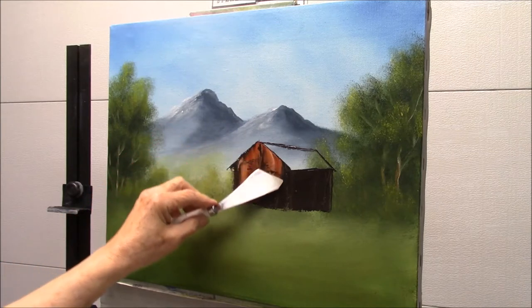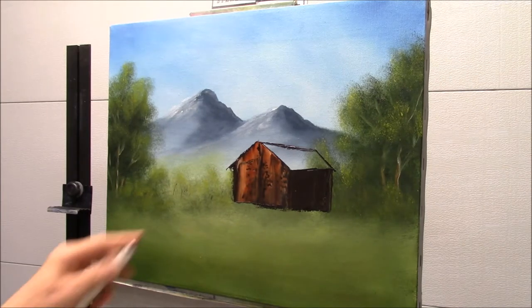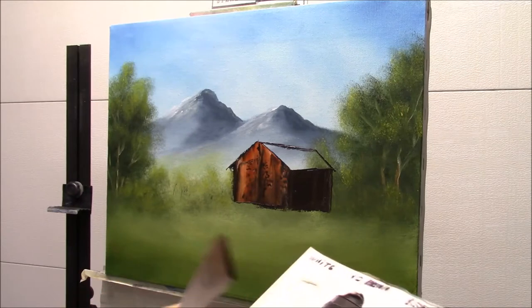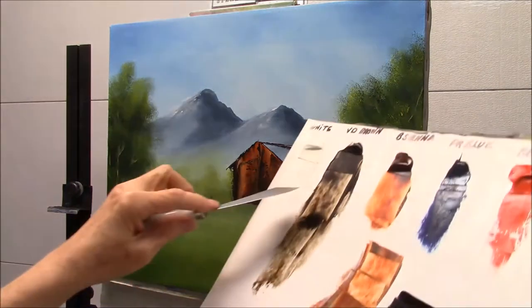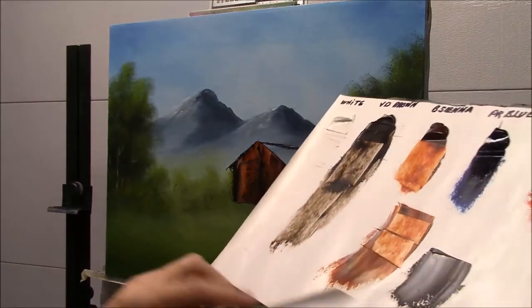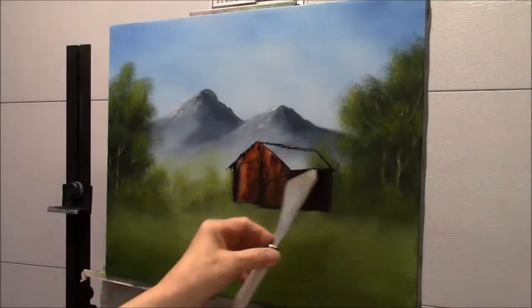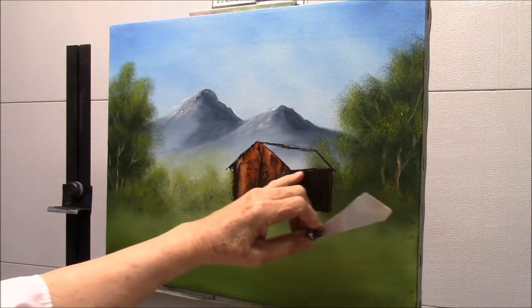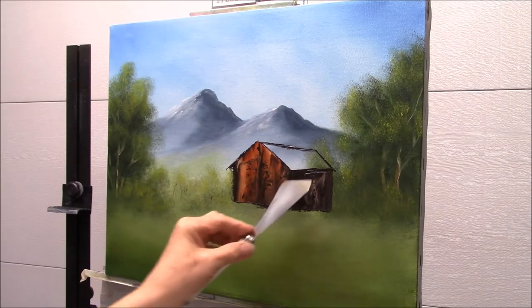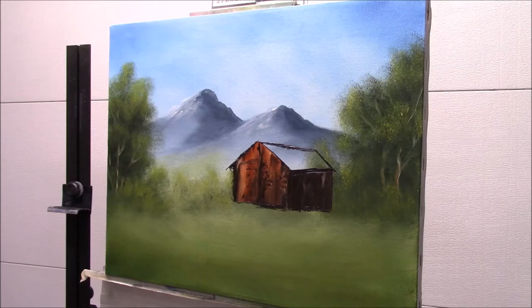This time we're going to go this side. Wipe the knife. Now because this is in shadow — your sun is here — so this would be just a slight bit darker. I'll take some Van Dyke Brown and just a little bit of white — see that marbling there? I'm going to start a little bit below the roof line here. That's perfect, because you want that in shadow.